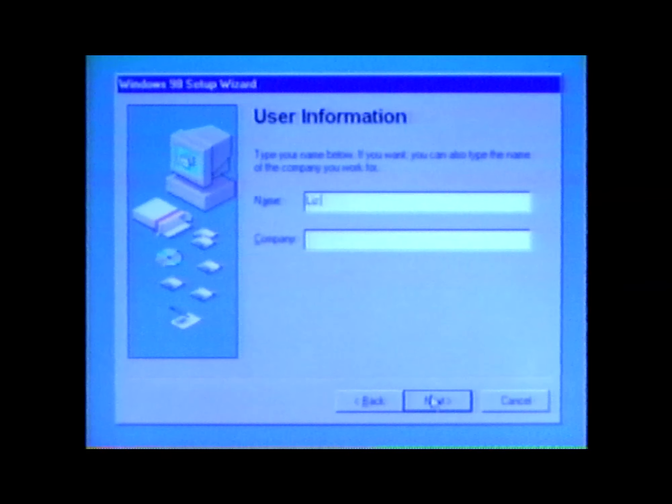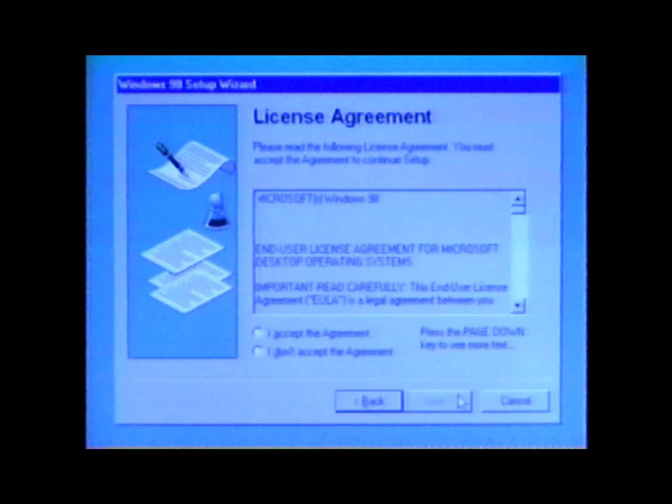Type your name in the user information window. You can type in a company name too, although it's not required. Click Next. Read the entire license agreement when it comes up on your screen. If you want to proceed, click to indicate that you accept it and then click Next. You must accept the agreement to proceed.